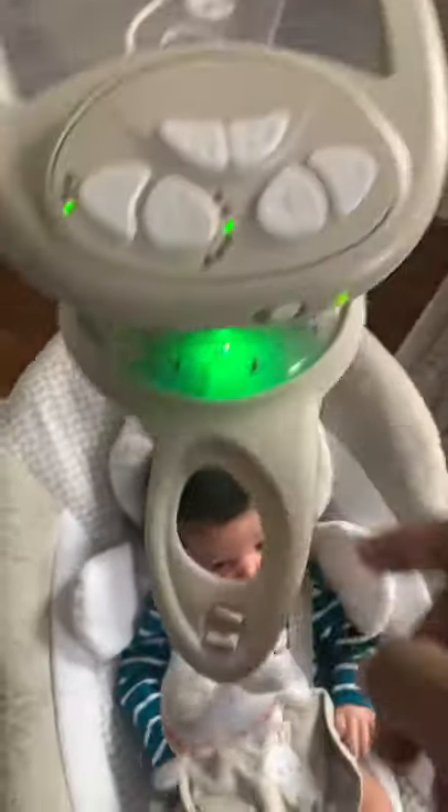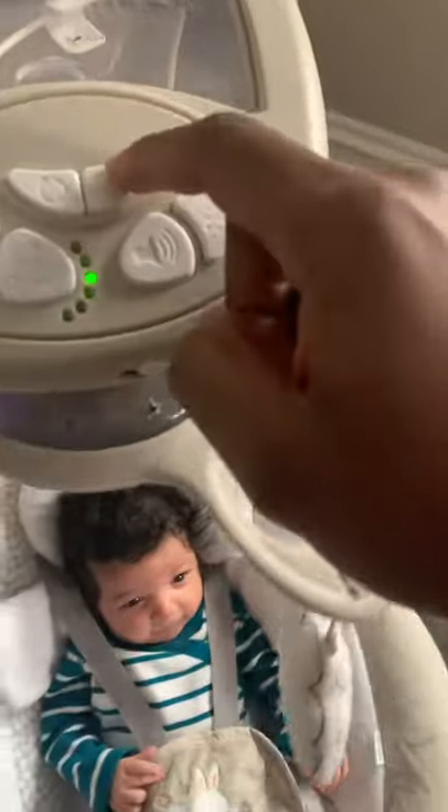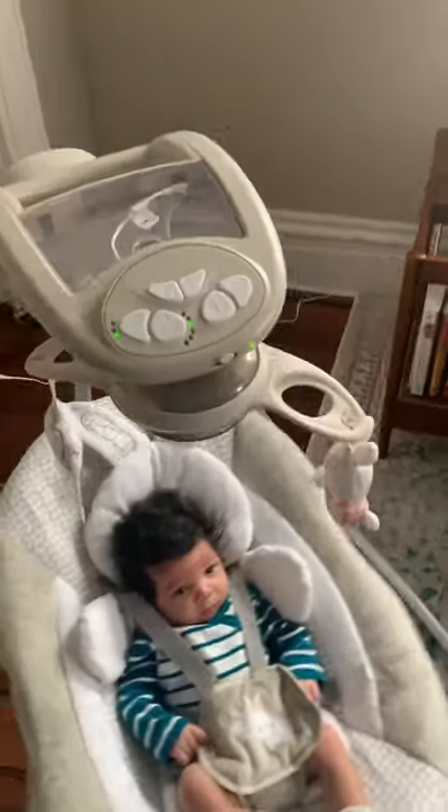This awesome twirly bunny and cloud can be operated with this button — you can stop it and start it right back up. She doesn't really look at it too much yet, she's still too young. It also has a mirror right there so she can see herself when she starts looking up more. This button controls the lights — it's green, blue, and red; it changes to different colors. That's pretty cool, she'll like that when she's older.